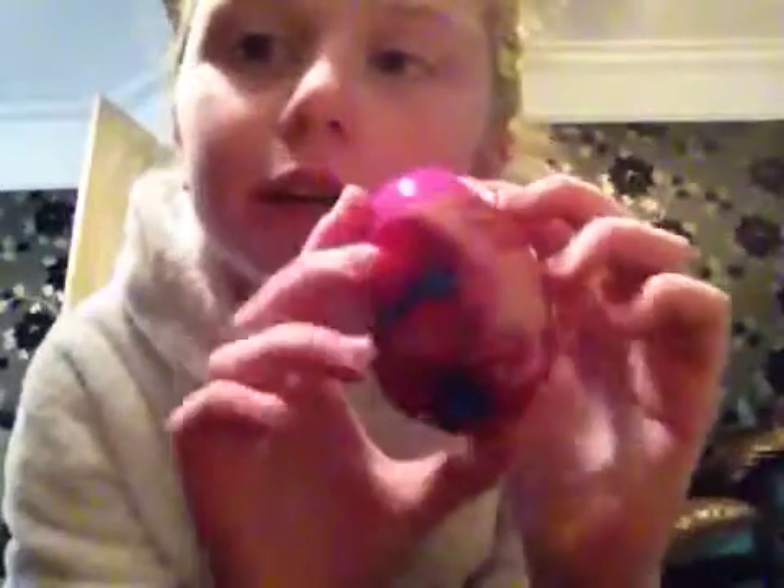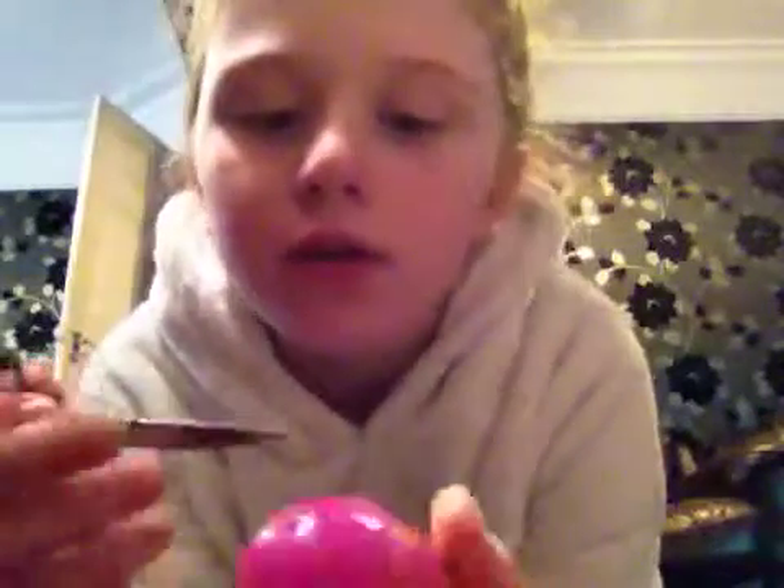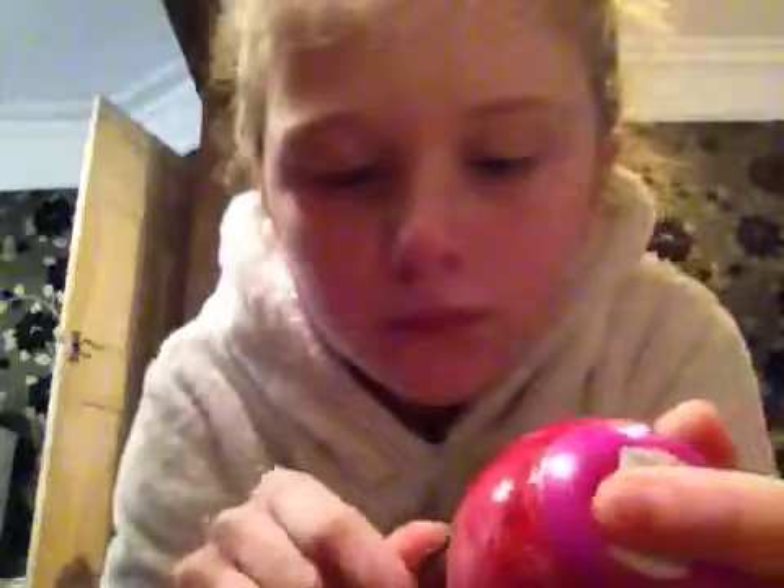Hi guys, welcome to today's video! Today I am going to be unboxing this Trolls egg — I just got it from the supermarket. You'll probably need some scissors, so you dig down here. Leave in the comments if you've seen Trolls at the cinema; if you haven't, don't worry because you might see it.